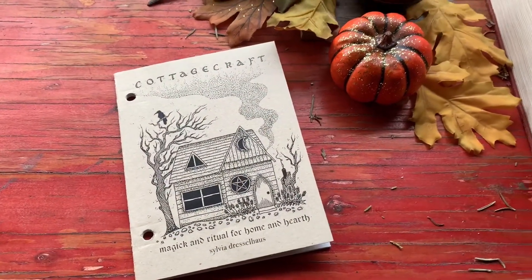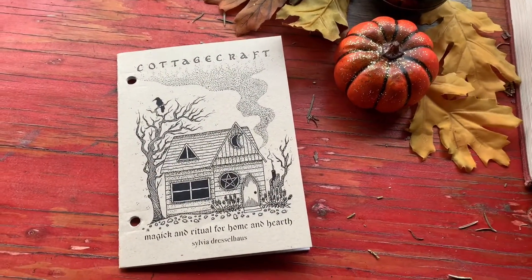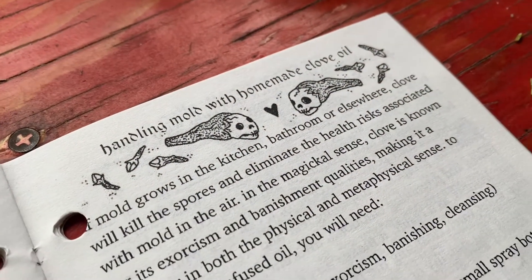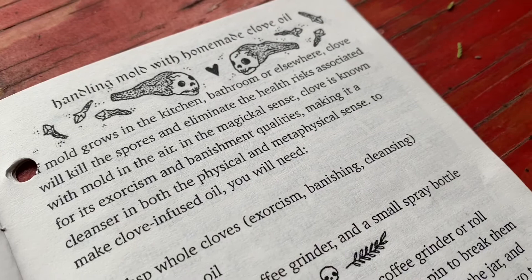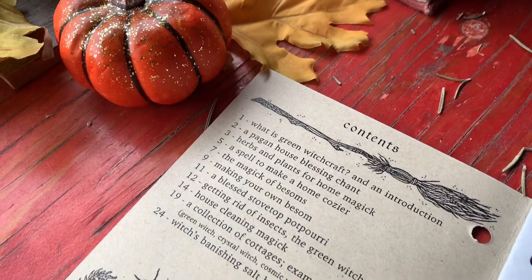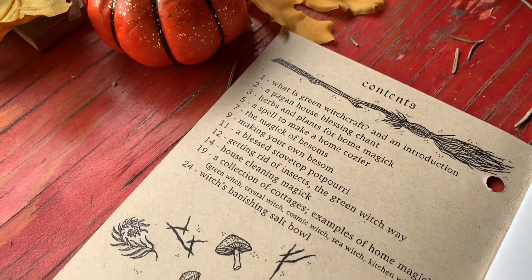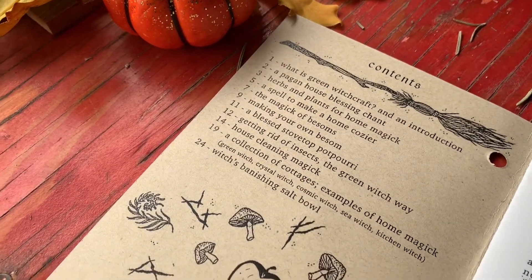I got this recipe from my cottage craft booklet from Sylvia Dresselhaus. This little booklet is packed with spells and recipes for the green or house witch. She hand draws her illustrations and has many more booklets as well. I will go ahead and leave a link to her Etsy and Insta down below if you want to check those out.